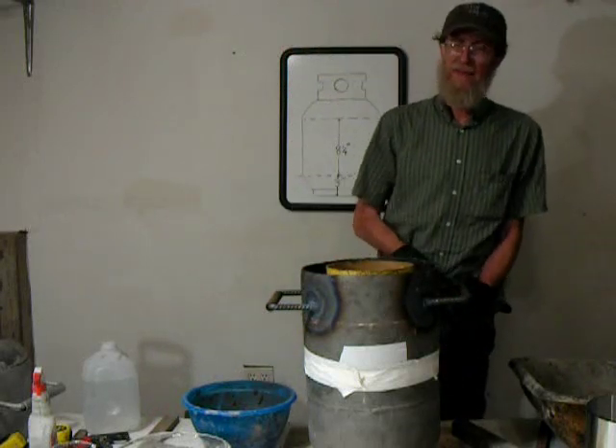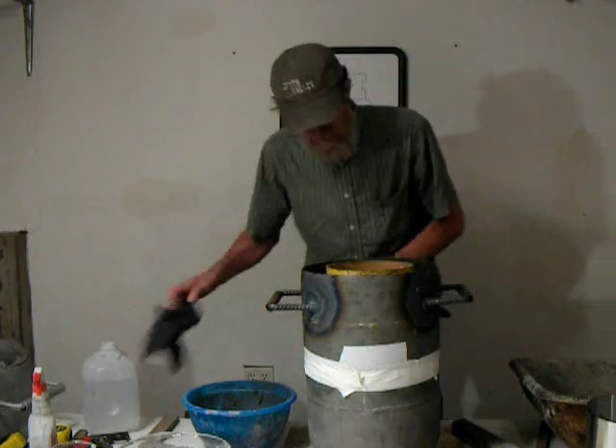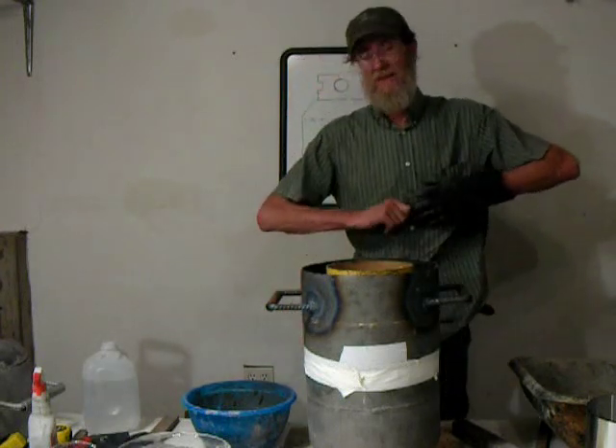Now we've got that packed in there around the bottom edge. What we're going to do now is put the wool blanket in.